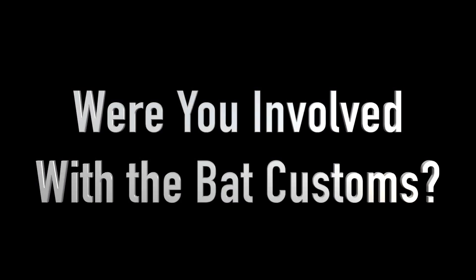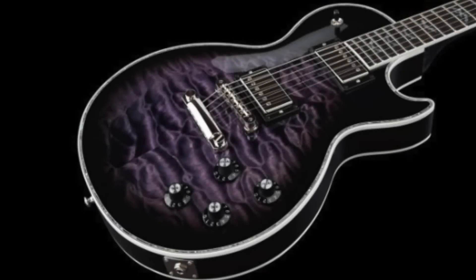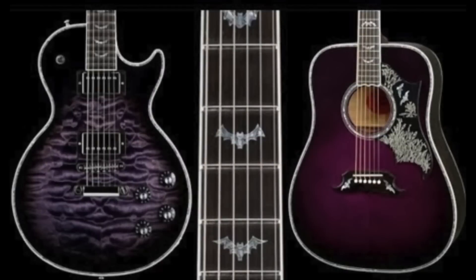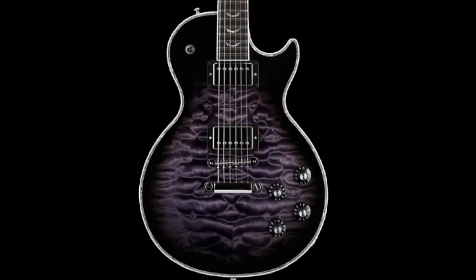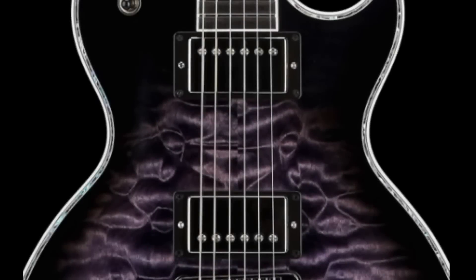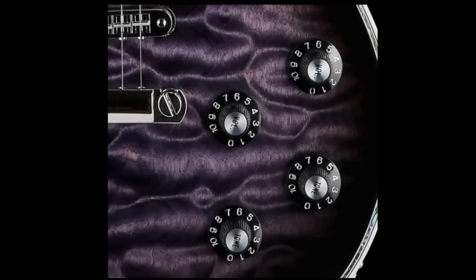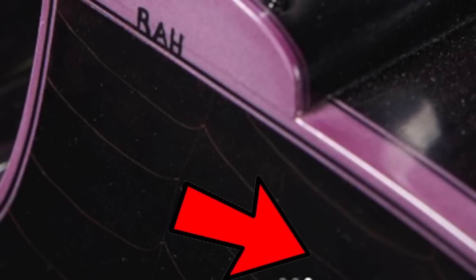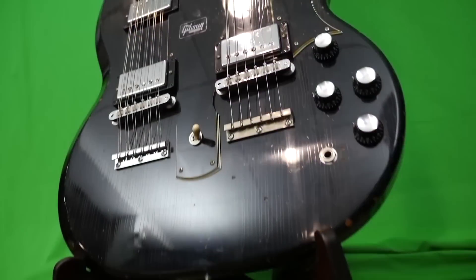Did you work at all on the bat customs? I didn't, but I really was trying to get this thing done because I knew about the bats, and this one kind of goes with it really well. But no, that's pretty much just a purple Les Paul with the bat inlays - nothing really for me to do there. No super carvings or anything. They give me all kinds of freedom - if I want to do inlay or engraved metal or something, it's okay with them. But I didn't have anything to do with those.